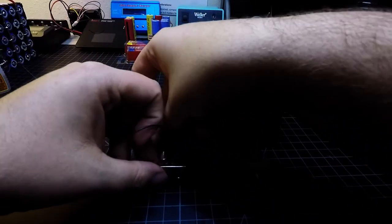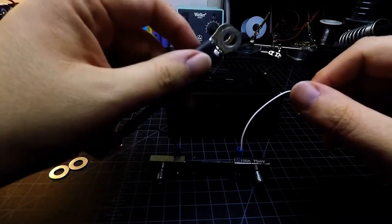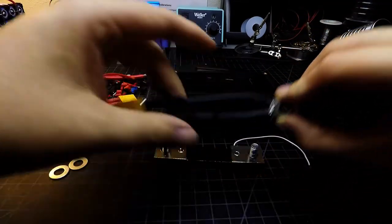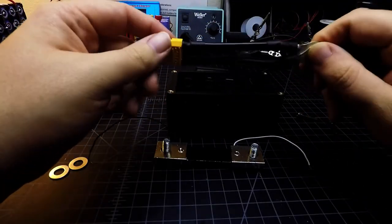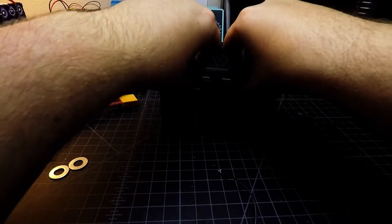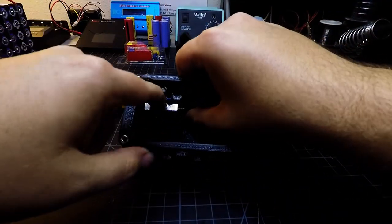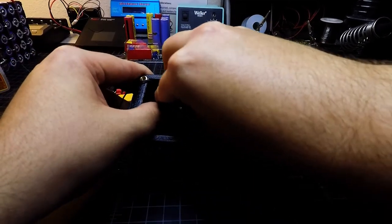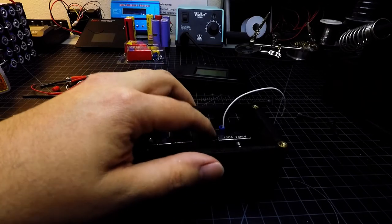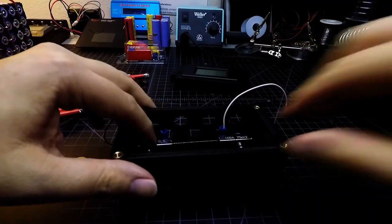We're going to take the bolts and stick them through this way. I have to put the shunt into its spot and then be able to get these in here — so let's put the shunt in first. If you look inside, the bolt heads are trapped between the posts and the outside wall of the box. We push it in straight, do the same thing on the other side, and make sure it gets pushed down flat.